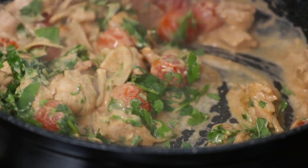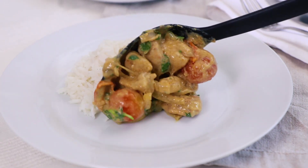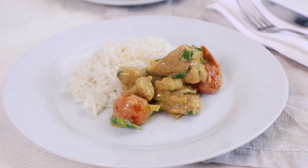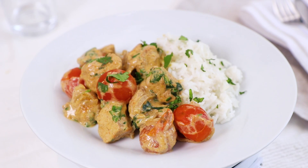When your rice has finished cooking, remove your chicken balti from the heat and then it's ready to serve. And there you have it, that's how easy it is to make this really tasty, healthier chicken balti curry at home.